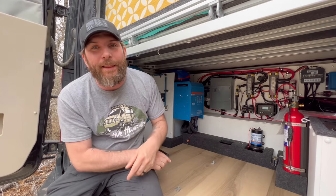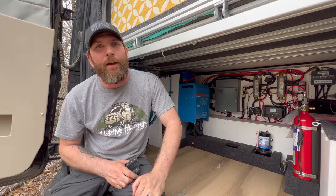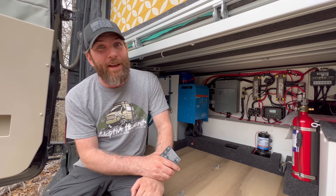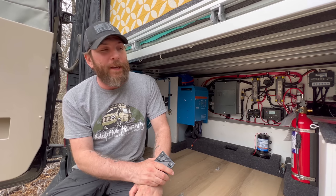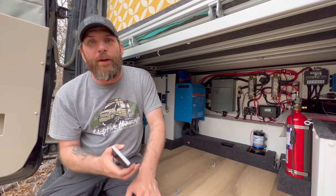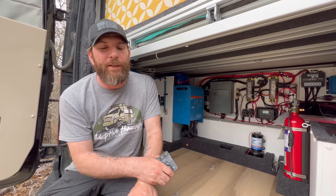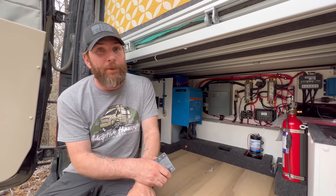Behind the wall and underneath the dinette floor are 11 Battle Born 100 amp-hour lithium-ion batteries, giving you 1,100 amp-hours of lithium-ion total. All of them are heated batteries. Even if the batteries cooled down, they would kick in and heat themselves up, so you will never be without power or the ability to charge them.